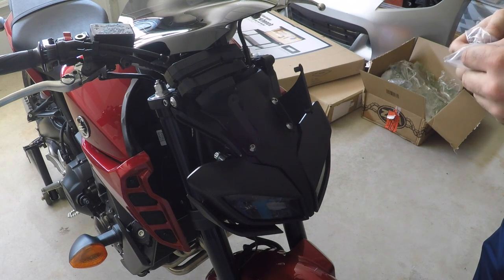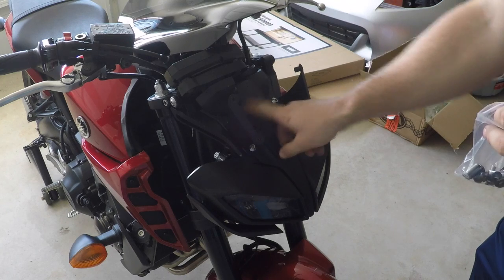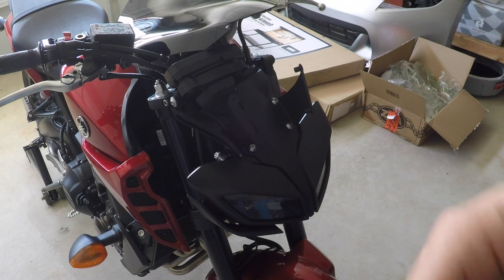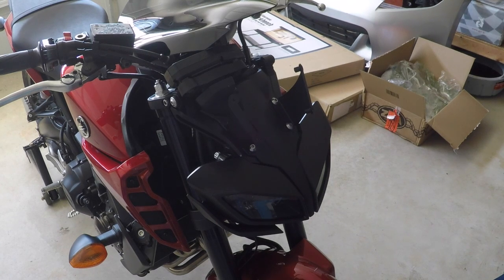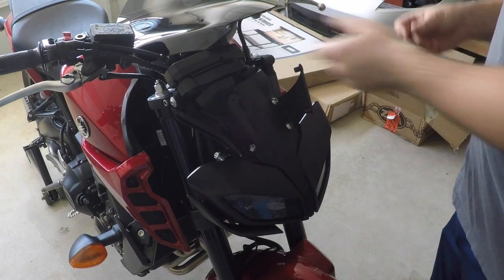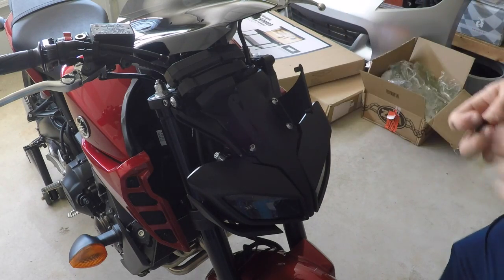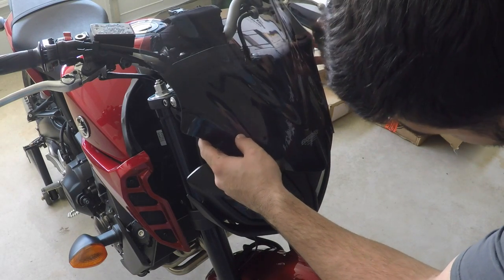So they give you the option — I see, they gave me more hardware for here. That makes more sense now. A little bit confused for a minute, but they gave you this extra hardware just in case it wasn't there, but it's already there. Alright, so they have these black bolts with these plastic washers, and the plastic washers are more important for a windscreen because the windscreen is not metal and you're trying not to squish it.